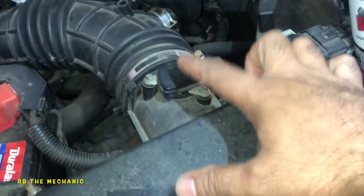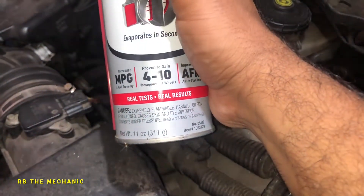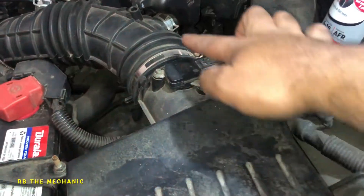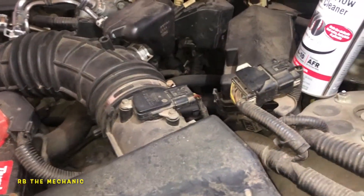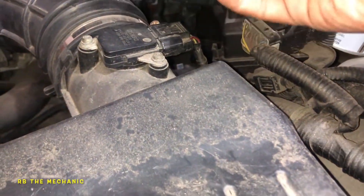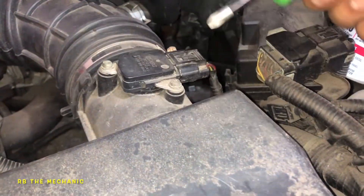This sensor right here is called a MAF sensor — that stands for mass airflow sensor. What it does is detect how much air is going through it. By air flowing through it, it creates a type of voltage. It works somewhat like a thermometer in how it senses airflow.